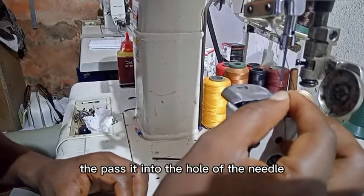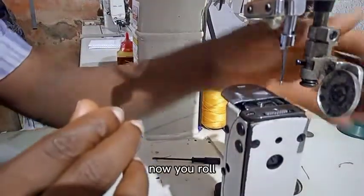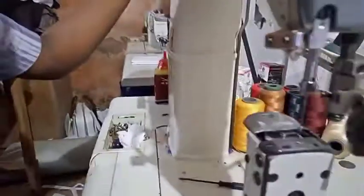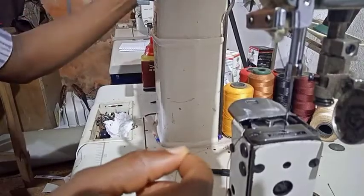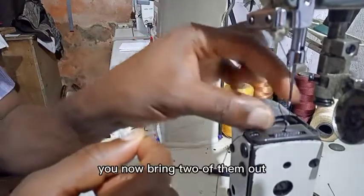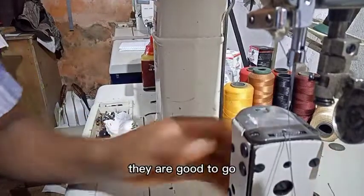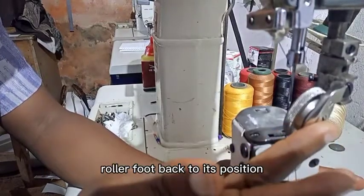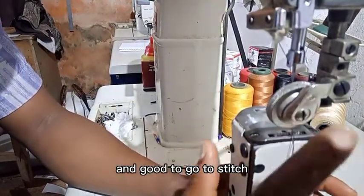Pass it through the needle hole just like this. Then you roll your machine from the handle — roll it down so that it picks up the other thread from the bobbin below. When it picks up that thread, bring both threads out like this, then close it. You're good to go and ready to stitch. Take the roller foot back to its original position and you are ready.